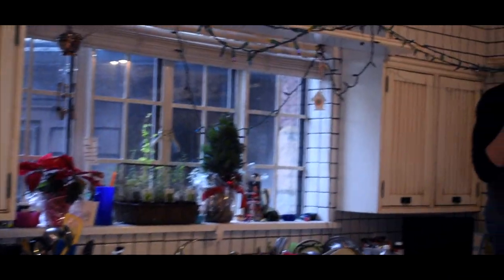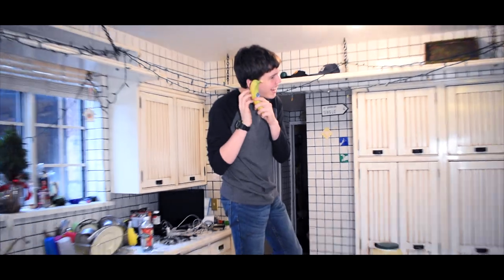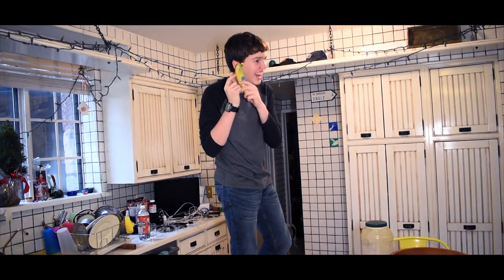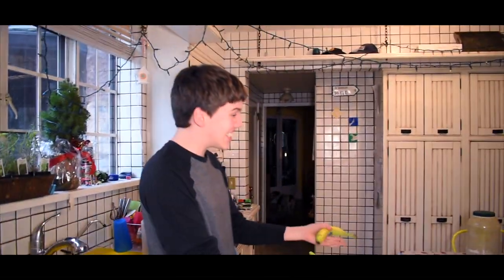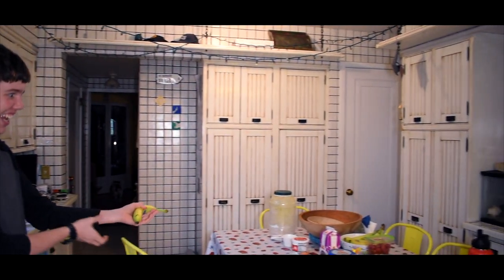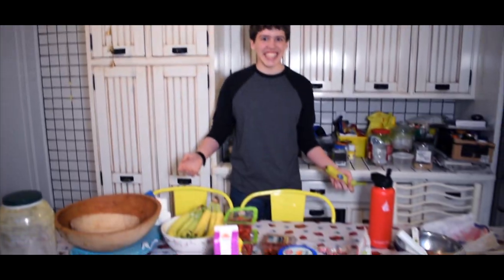Welcome to Smog's Cooking Show, with your host, Aiden Smog. Hello! My name is Smog. Welcome to my cooking show. Now, these are my ingredients for today. We're going to be making a pizza.